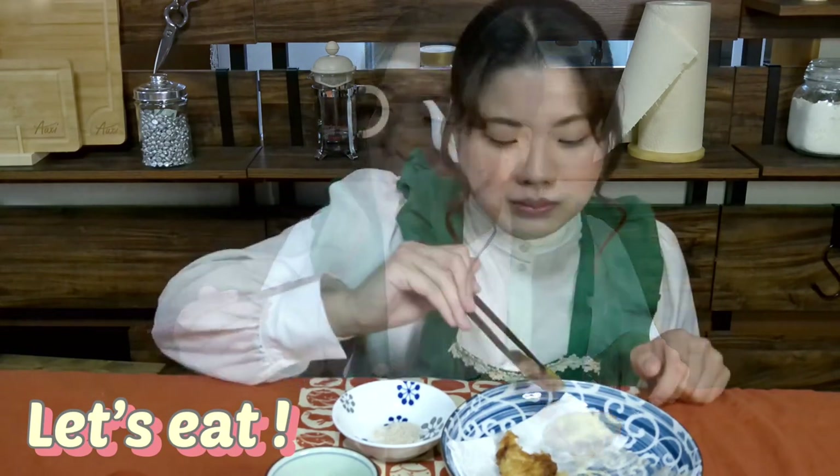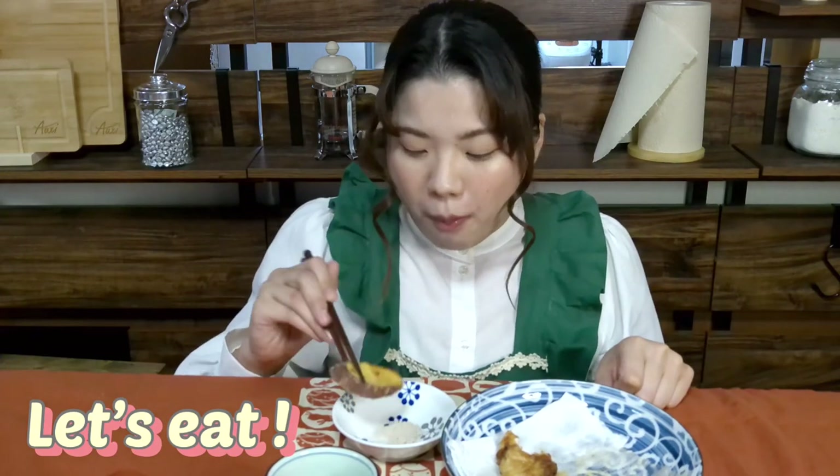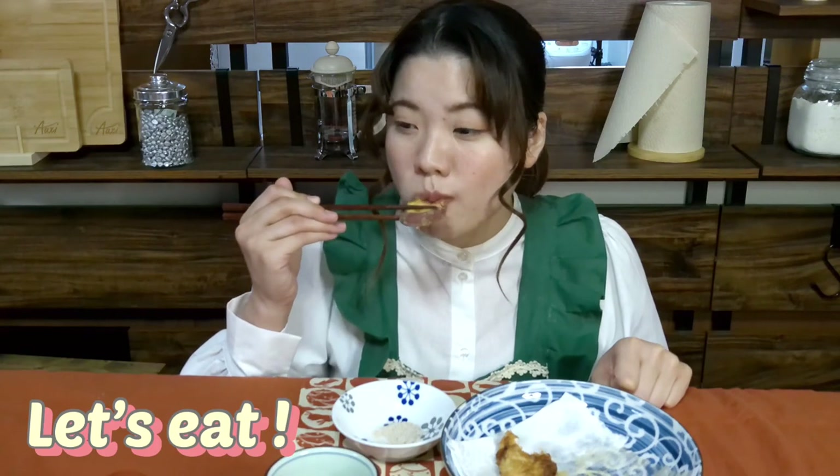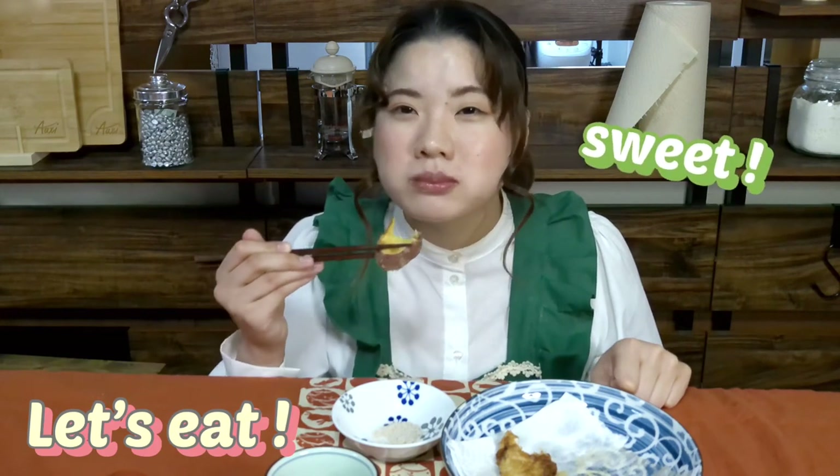Pumpkin is also good taste. Next is sweet potato. It's so sweet!